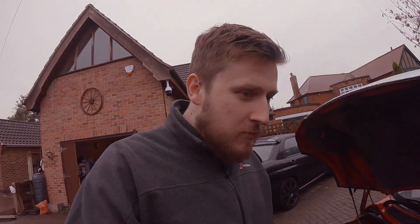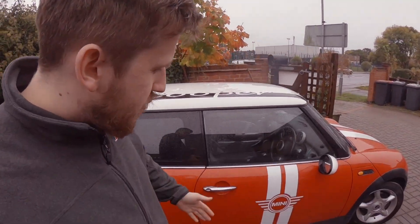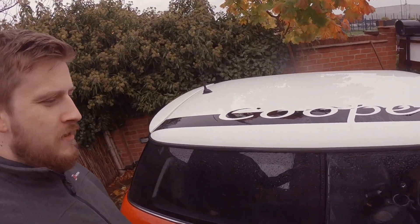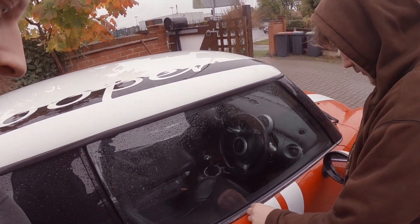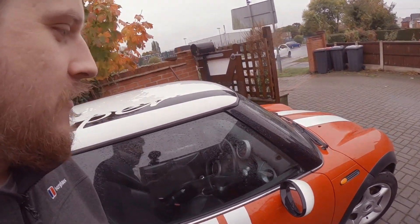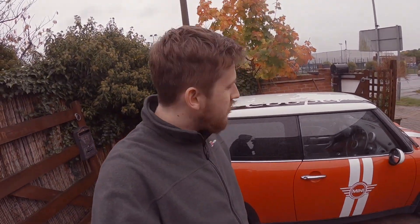So for 400 or 450 quid we bought a Mini with a gearbox issue. It's a 2002, so it's 16 years old. The plan is to fix the gearbox, the clutch, or the linkages, and then remove the stupid stickers — no one needs to know it's a Mini from the side. Then peel the Cooper badge off; they come right off even when wet. After that, we'll just use it as a runaround.